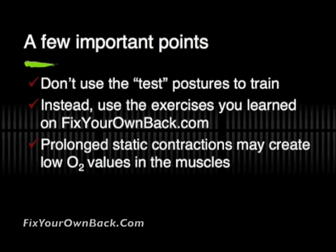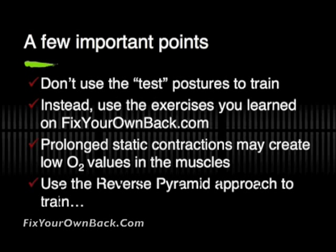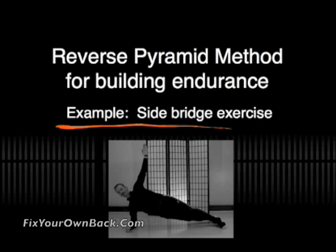When oxygen drops, you start having fatigue and failure of the muscle for other reasons. We want to train the muscle and get good endurance, and we do that by using something called the reverse pyramid approach. For an example, we're going to use the side bridge exercise.